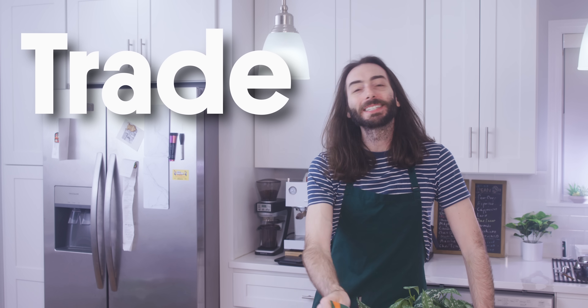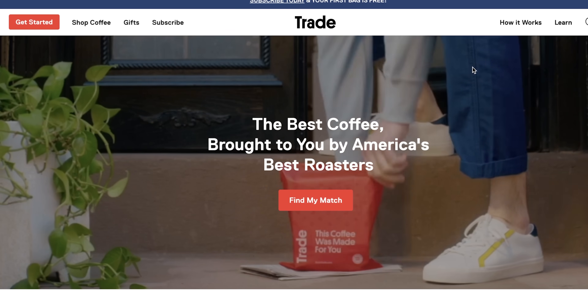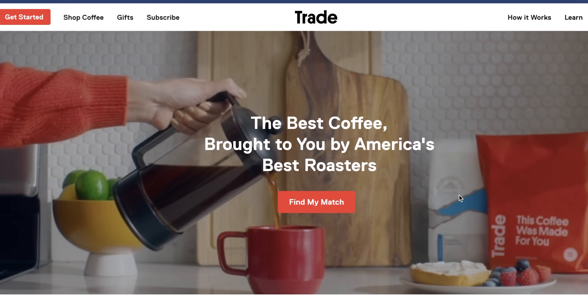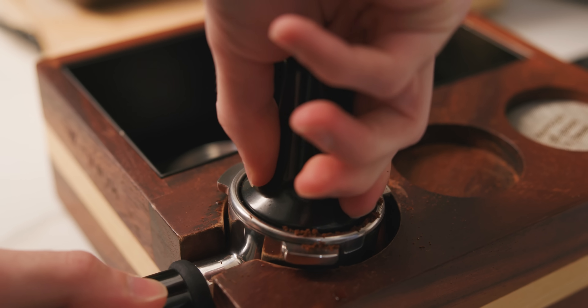Did you forget what ad you're in? Trade makes it easy to experience all different types of new coffees, and you don't even have to leave your home. Simply tell them what you like and Trade will curate perfect coffee matches in an instant. Every coffee is roasted to order and ships to you within 48 hours so you can ensure it's the freshest beans possible.